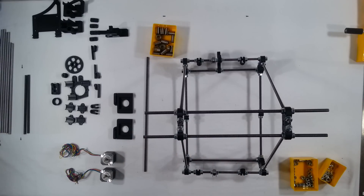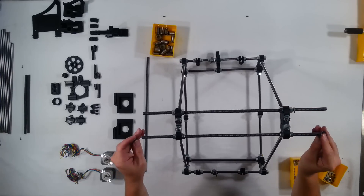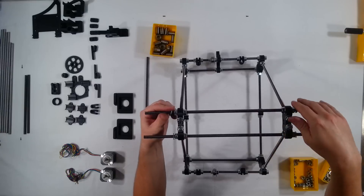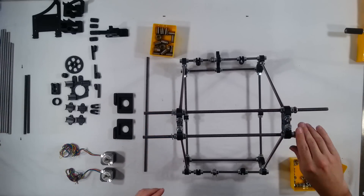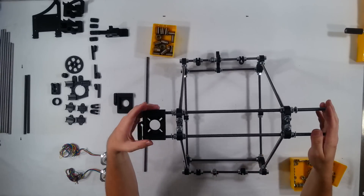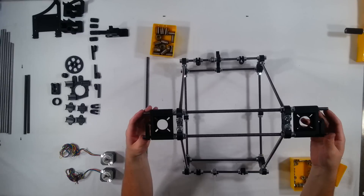Let's go ahead and put on washers on all four again. Put on the motor mounts — let's go ahead and put on the motor mounts.